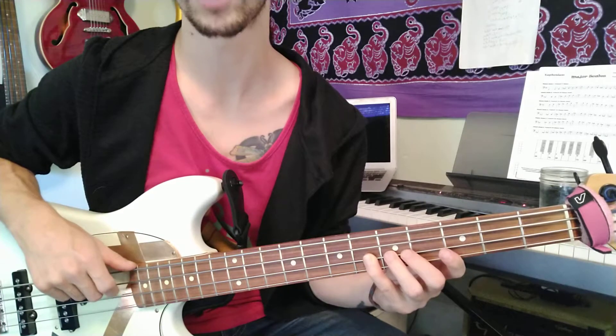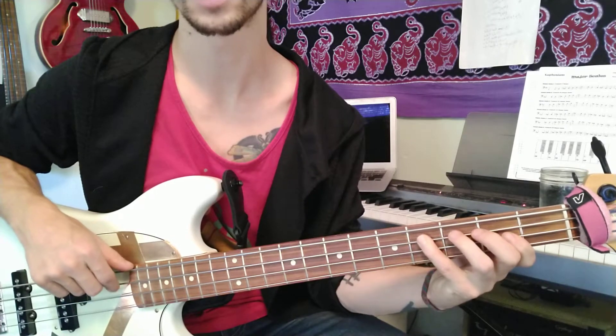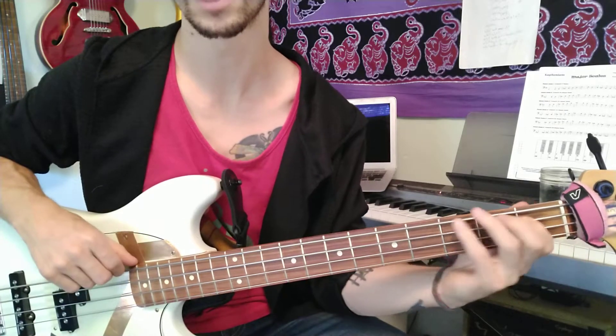And back down: A-flat, G, F, B-flat, D-flat, C, B-flat, A-flat.